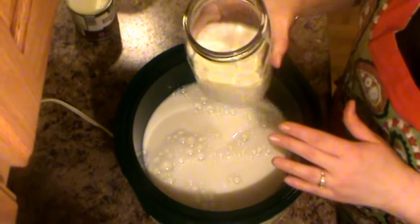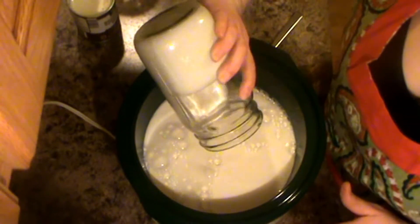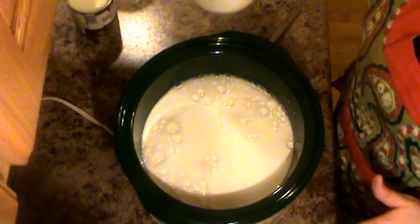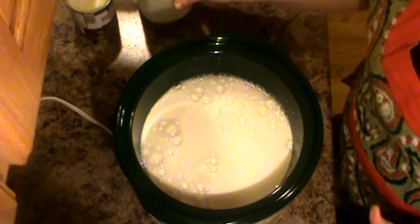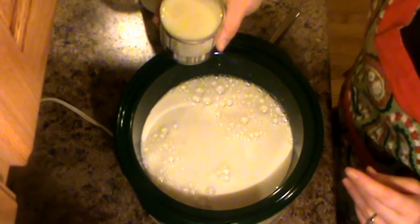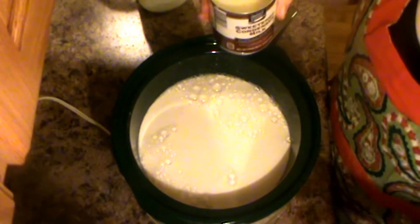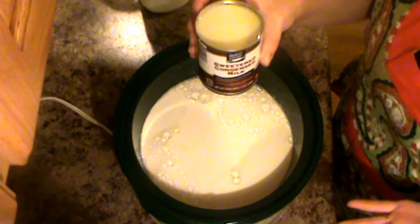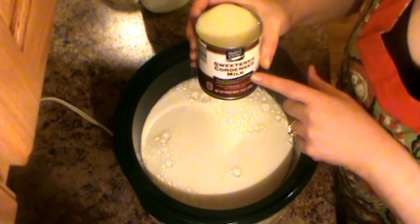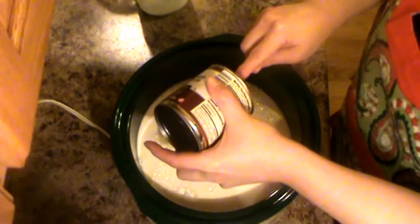This is where it gets a little scandalous — we are going to add in one and a half cups of heavy cream. This is just a once-in-a-while recipe, but it's such a fun one. You can keep it on warm in the crock pot when it's finished and it'll just stay warm and delicious all day long. I have a can of sweetened condensed milk and I'm going to add that in — scrape it all out, because no sweetened condensed milk left behind!